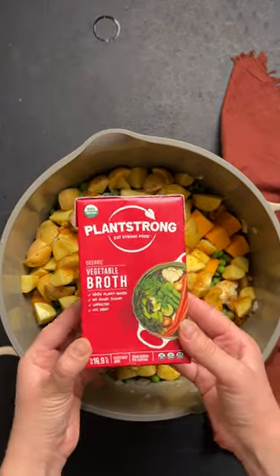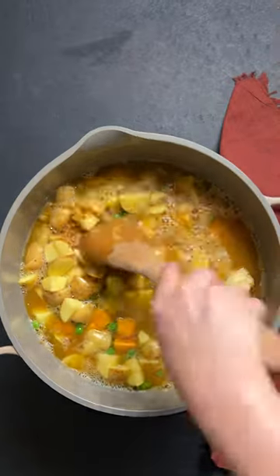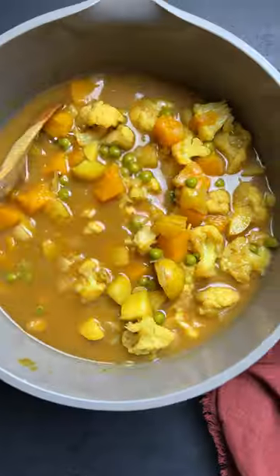We have potato, peas, butternut squash — throw it all in a pot, add some of our delicious vegetable broth, and just let that baby simmer.